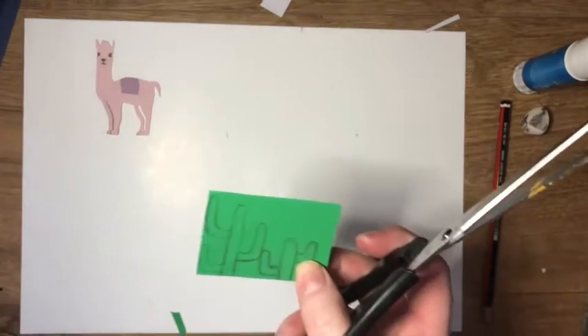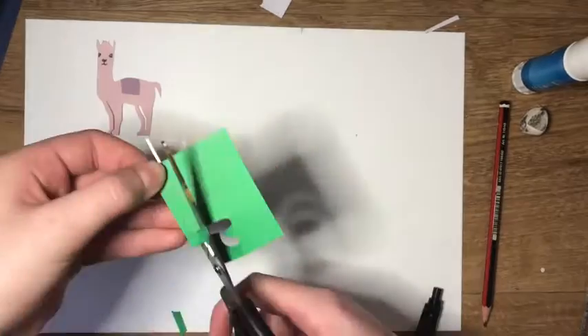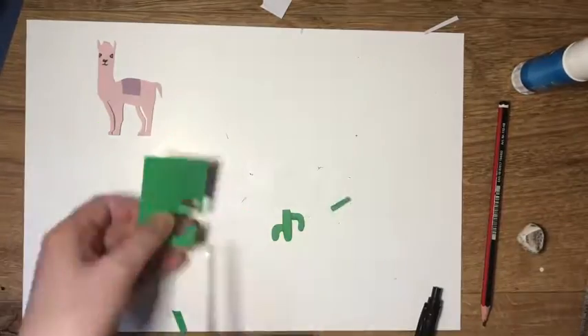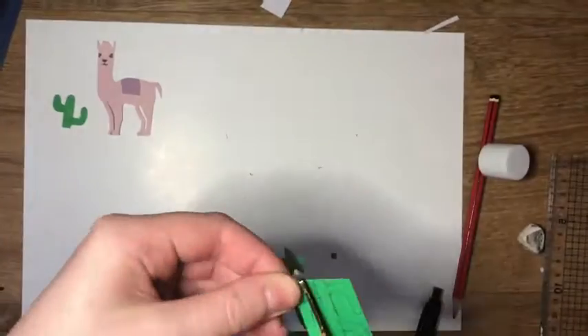Previously I'd used some cacti to cut out to create my llama themed card, and sadly calamity struck as I broke off the arm of the cactus by trying to remove the pencil line with my aggressive rubbing. I've stuck the cactus together and moved on to the next one.